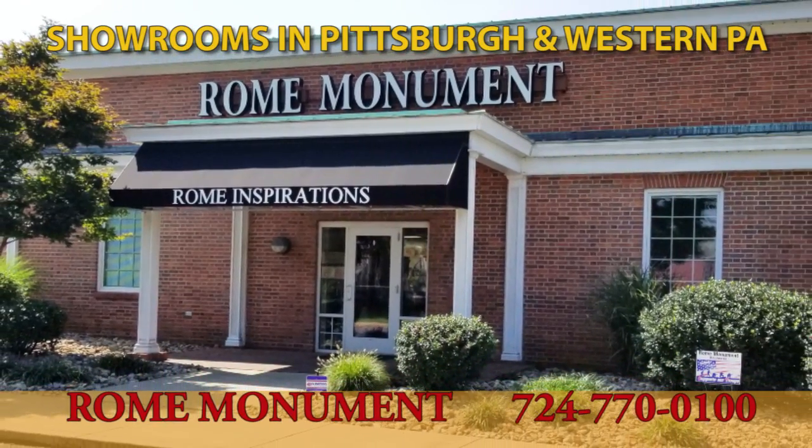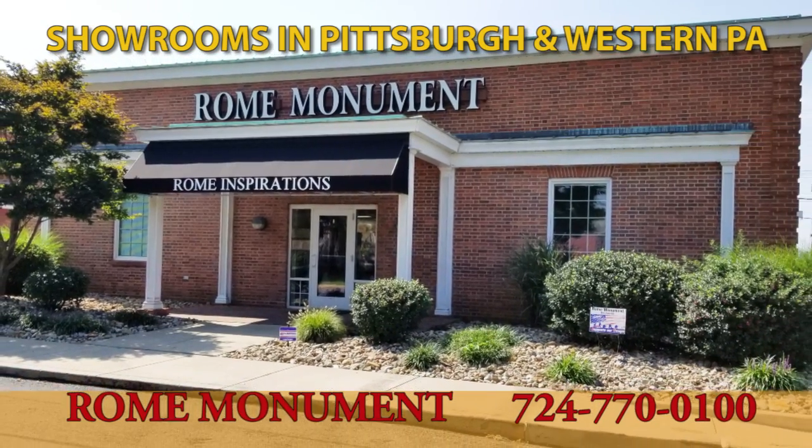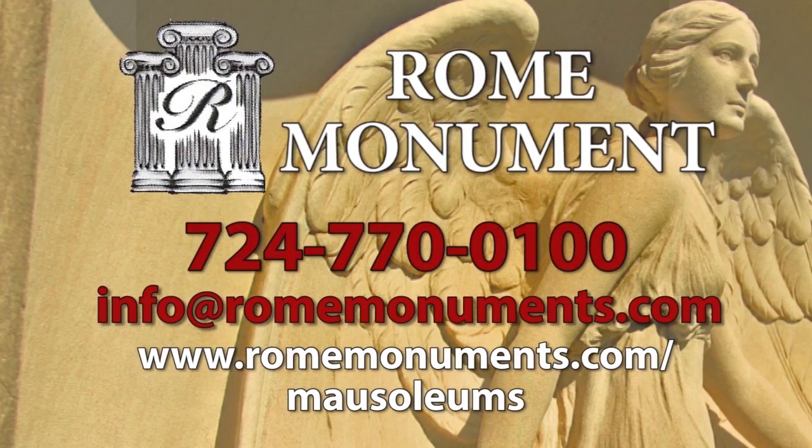Rome also sells private mausoleums at showrooms in Pittsburgh and Western Pennsylvania. To inquire about ordering a private family mausoleum, call 724-770-0100 or email info at RomeMonuments.com.